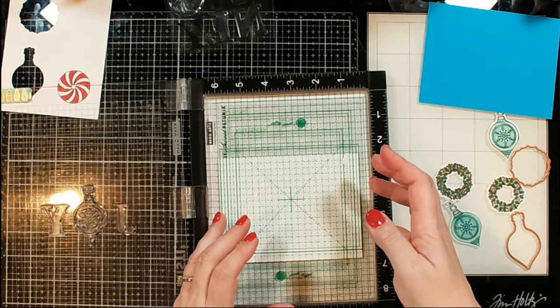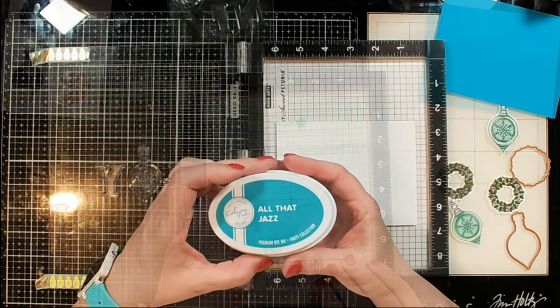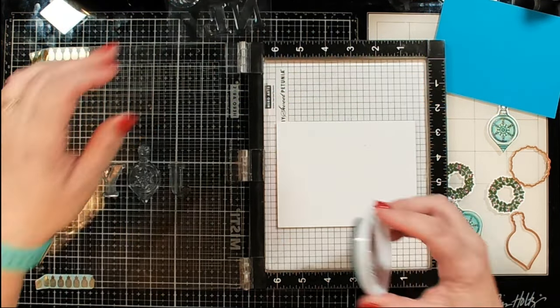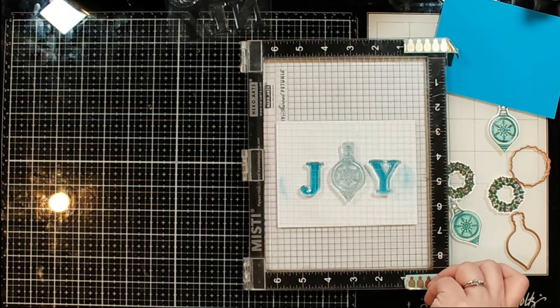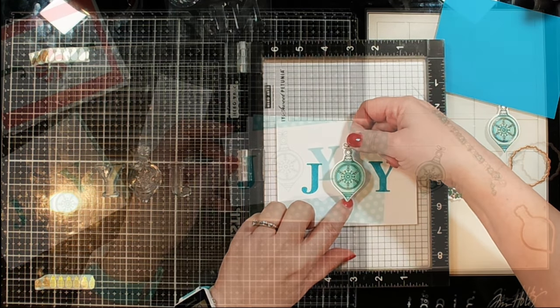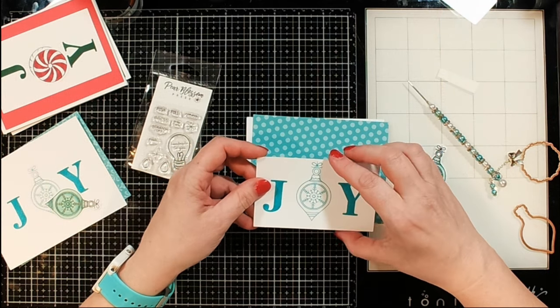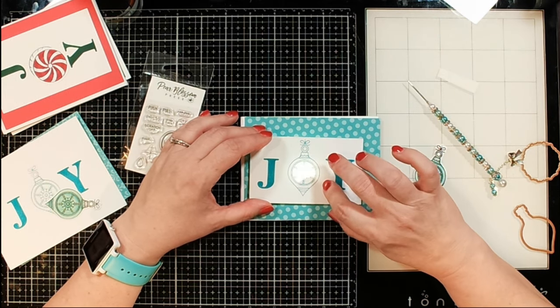Now I'm going to go ahead and put the word onto the card. I want these to all say JOY, so I'm using my ornament as the center piece — it's going to be the O — and then I position the Y and the J to the sides. I'm using the grid that came with my Waffle Flower mat to help me line everything up, and you can see that die cut is going to go over the top.